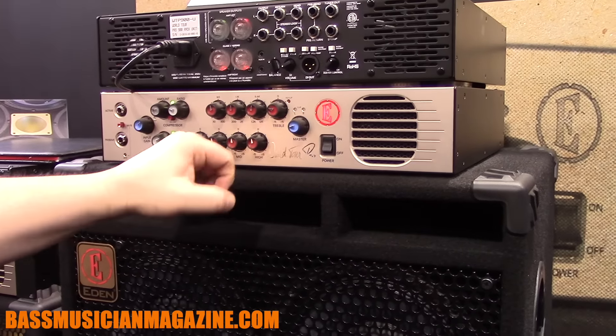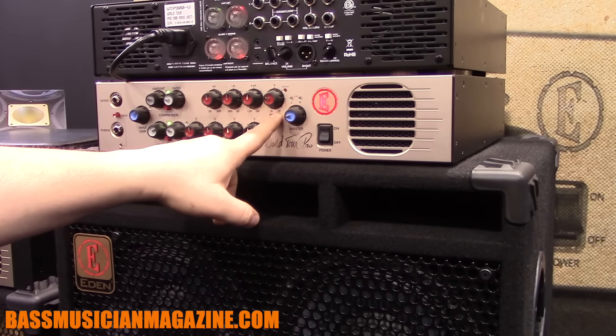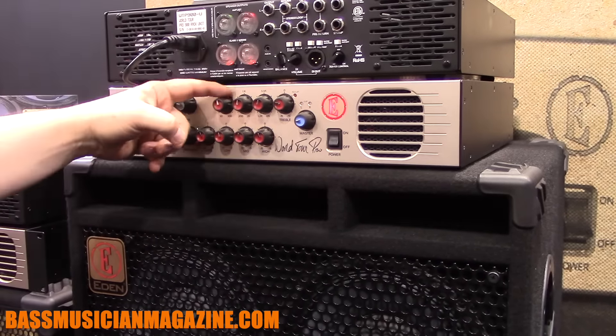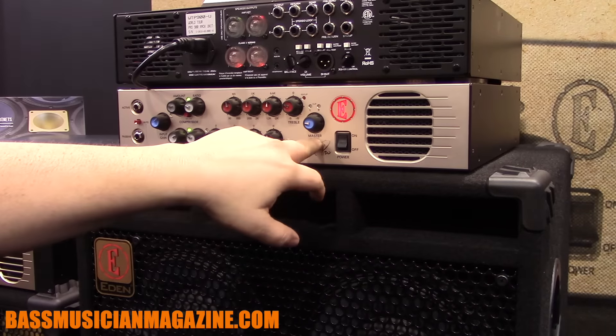In the EQ section, we have bass and treble as fixed frequencies with 15 dB boost and cut. Then in the mid sections, we have low mid and high mids with parametric frequency sweeps for all of those, and then just a master volume.